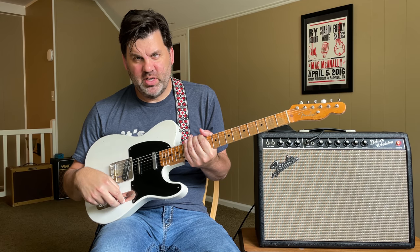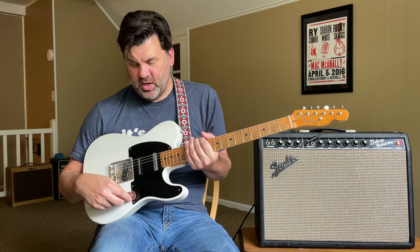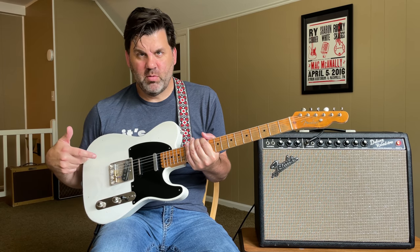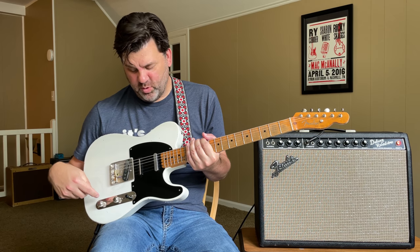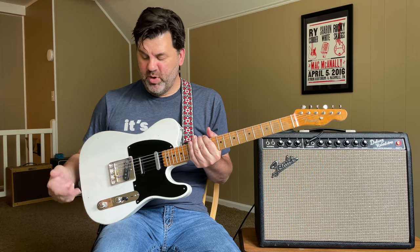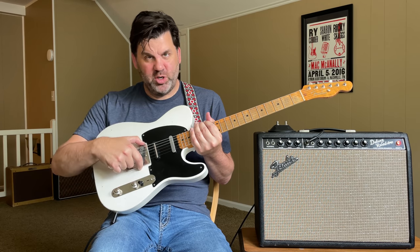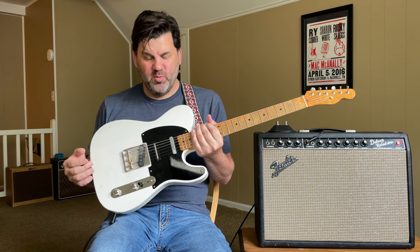In the old days, the blend control was always on, so when you went to different selector positions it was always active. The problem was that when you had the bridge pickup with just a little bit of middle blended in and got that smooth Tele sound, all of a sudden when you wanted a Strat sound, you needed to roll the blend up and then back down. And when you went to the front two pickups, the blend control was working against you — you had to be messing with it constantly. You couldn't have your smoothed-out Tele sound and then get your Strat sounds on top of that.